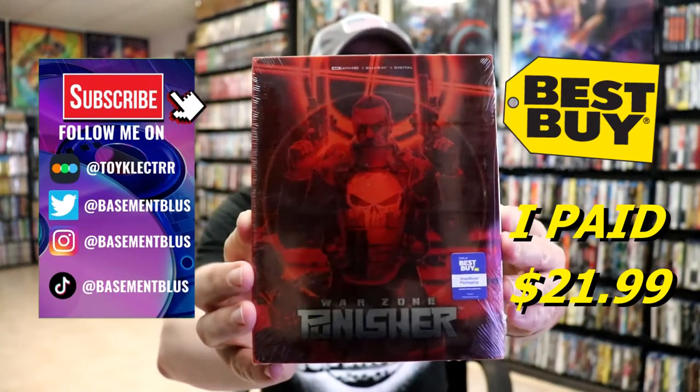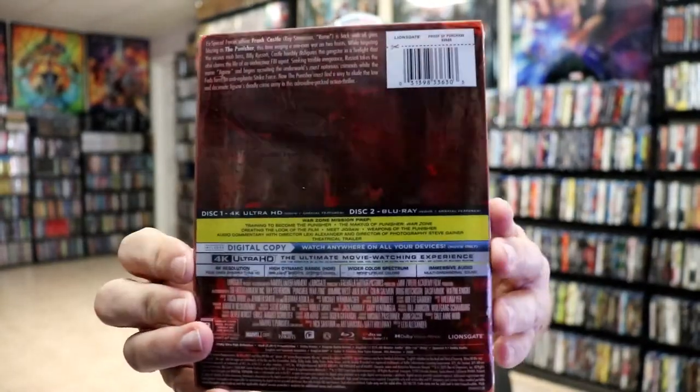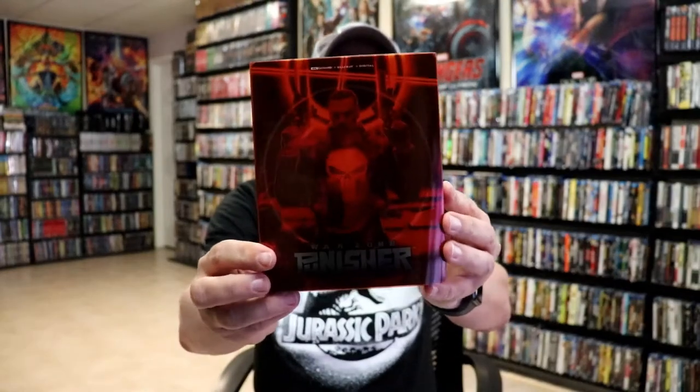Here's the front of the steelbook and here's the back. If you'd like to check out the special features, you can go ahead and pause and do so. I'm going to go ahead and remove this from the wrapper so we can take a closer look at the steelbook — there's the wrapper off, and here's the front of the steelbook with the slipcover.